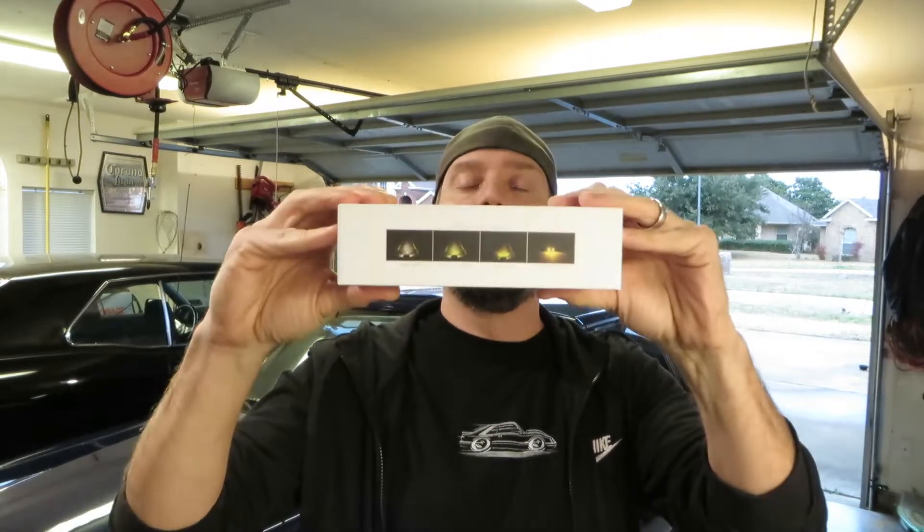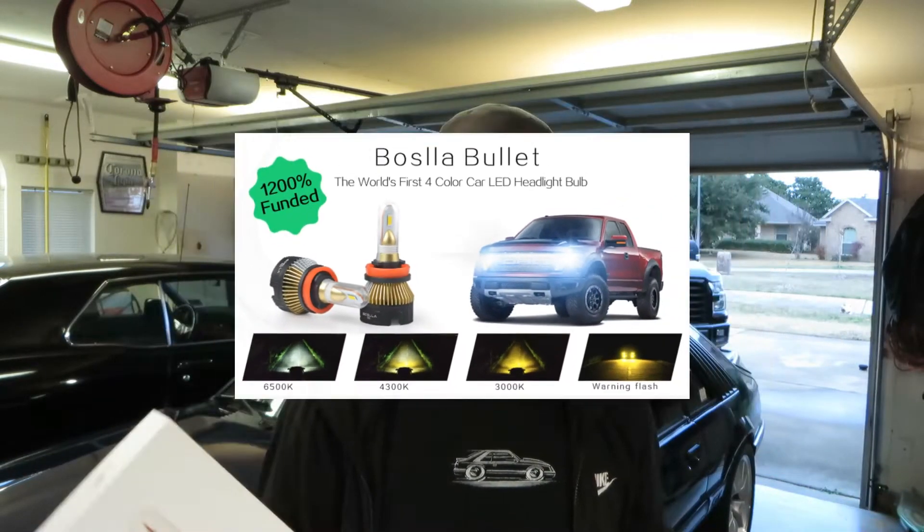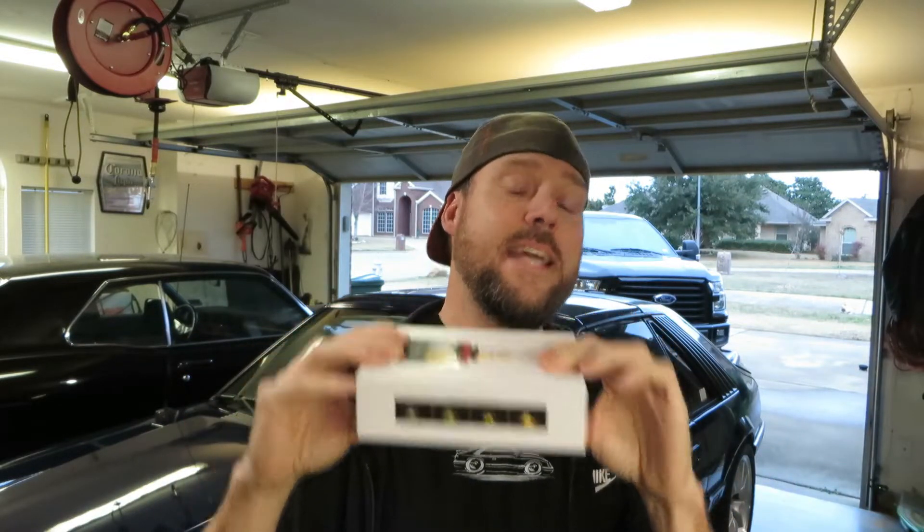Check this out — this is four lights in one, and the color is what changes on these things. It's actually four different colors in one LED. It goes from a bright 6000K white to a kind of amber or warm 4300K, and then to a bright amber. The reason for this isn't just for fun — it's really for cutting through fog and rain so you can adjust the color temperature of your light bulbs. How cool is that? It caught my eye, so I said yeah, sure, I'll try it out. Again, the company's called Basla.